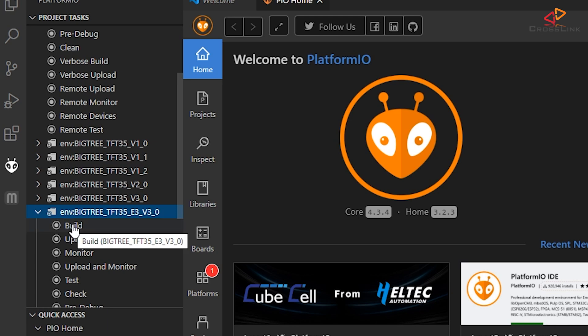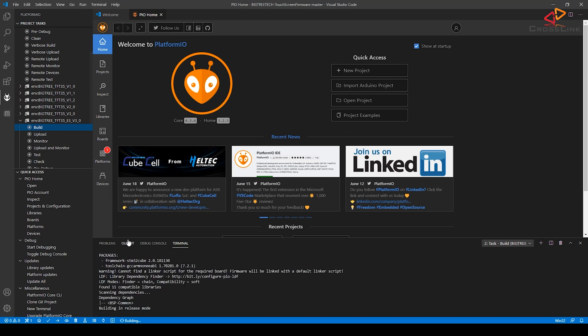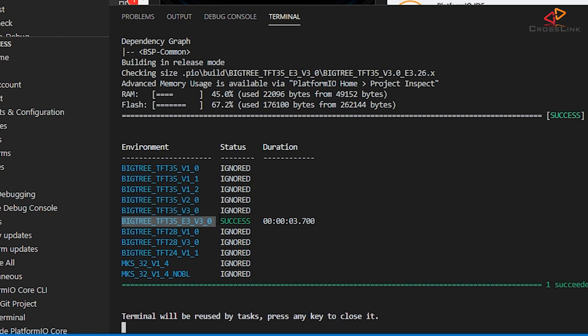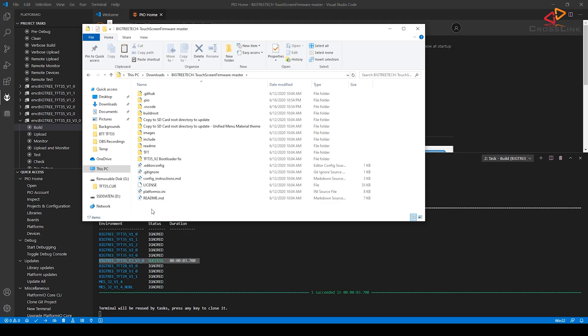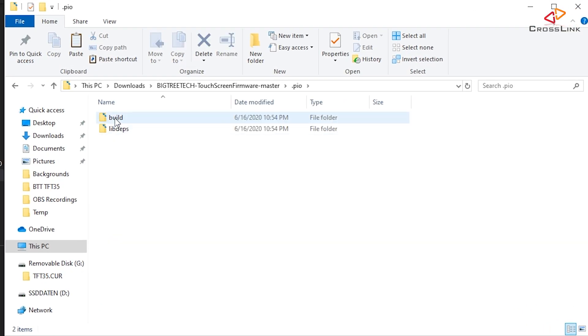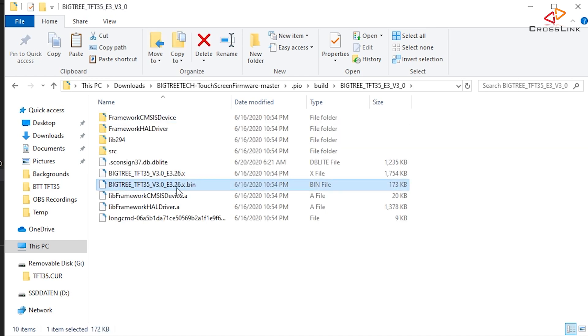Then just click Build to compile the new firmware. This might take a while, and when it's done it should report success for your display type. To find your new firmware file, go back into Explorer, navigate to the .pio folder, then the Build folder, and finally into the folder named for your display. There's your new firmware bin file, ready to be uploaded to the display.